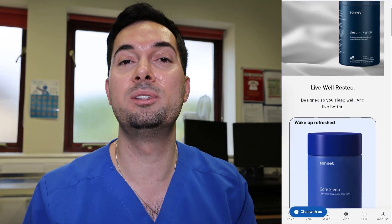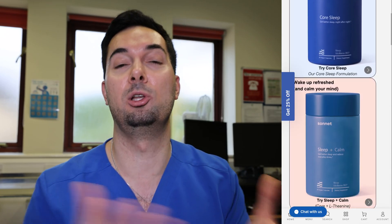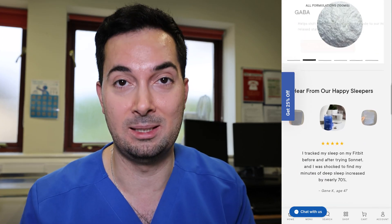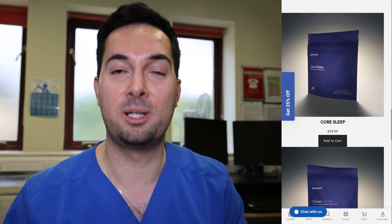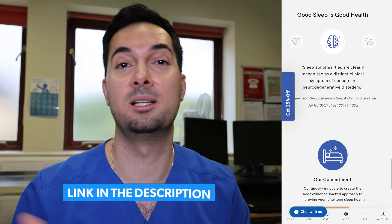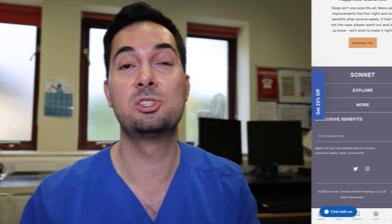Next up, let's talk about Sonnet. They're a US-based company who understand the importance of sleep for long-term wellness, especially as nearly one-third of American adults struggle with sleep. Sonnet, our very good friends of the channel, and I'd highly recommend visiting their website — link in the description below — to learn more about their fantastic sleep services. Sonnet, thank you for being our trusted sponsor.